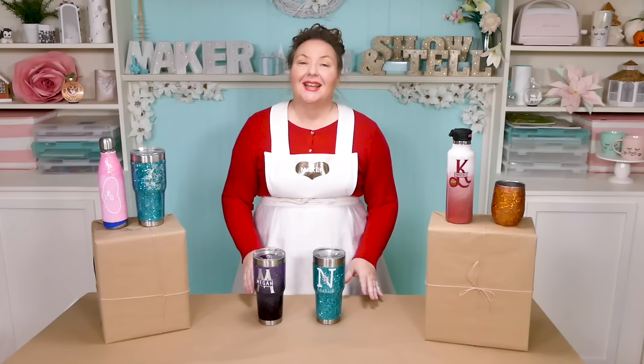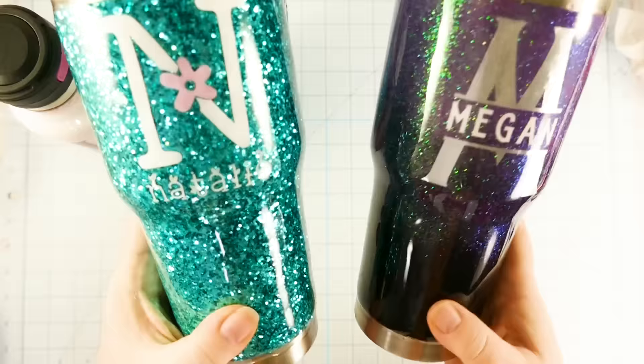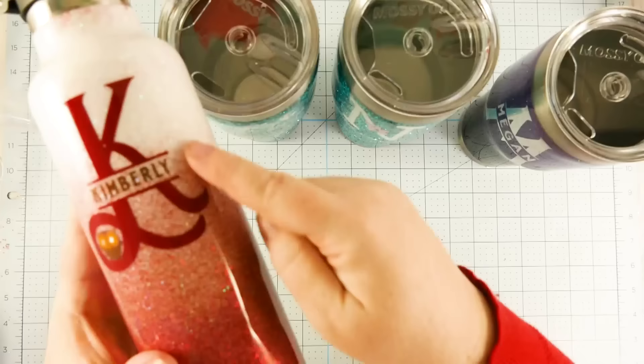Hello everybody, my name is Jennifer Maker. Welcome to The Great Maker Show and Tell. Today we are making glitter tumblers with vinyl decals. Glitter tumblers are stainless steel insulated mugs and cups that you glitter, seal, and decorate. They are very popular because you can personalize them and they look fabulous when they are all done. This sealing process completely encases and protects the vinyl decals, so you never need to worry about it coming off. These glitter tumblers are on trend and so fun.